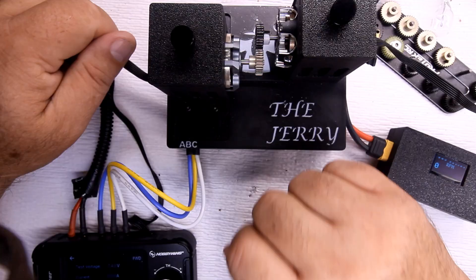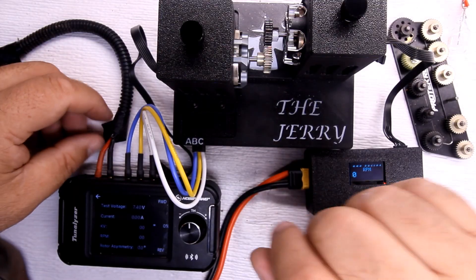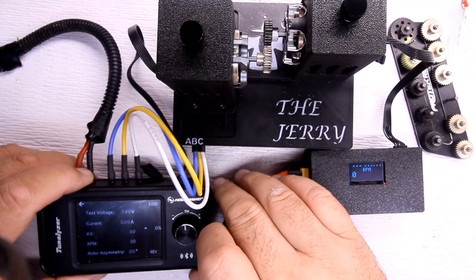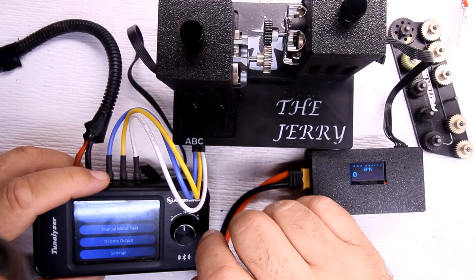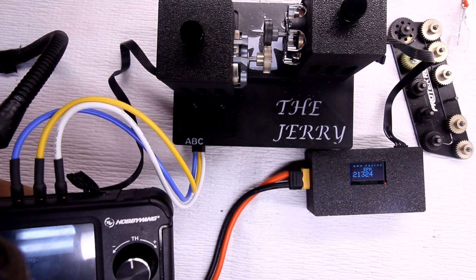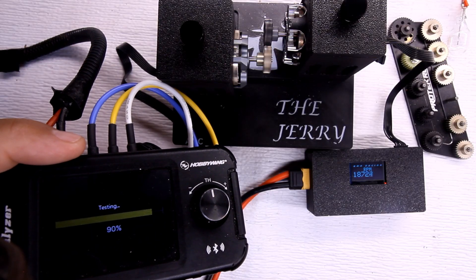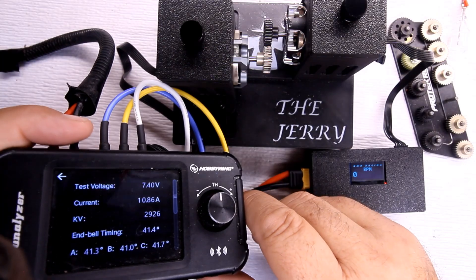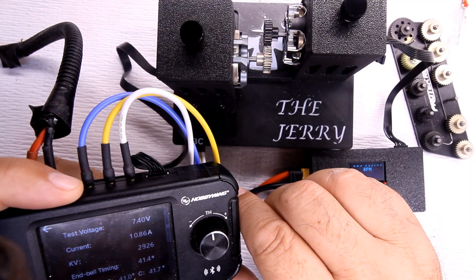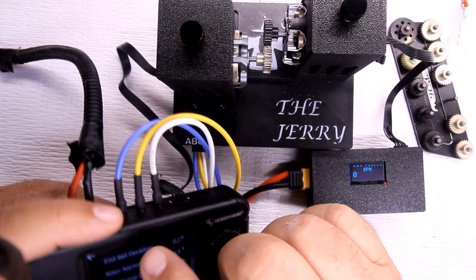Now moving to the 29-tooth. The temperature after the 28-tooth run was 102 degrees. Running the auto run now on the 29-tooth — readings show 1086 amps, 2926 KV, and motor temperature is at 106 degrees.